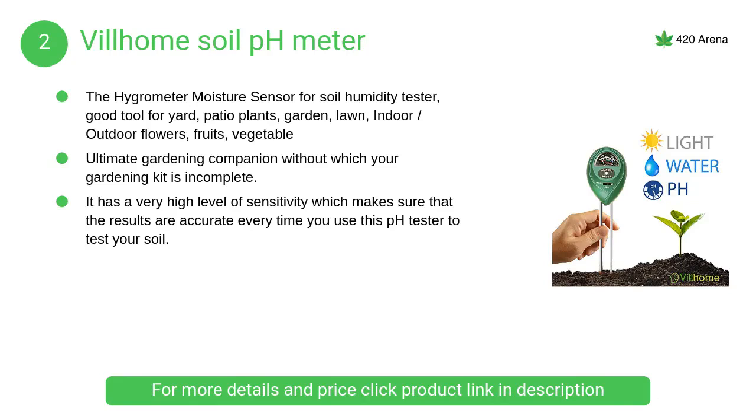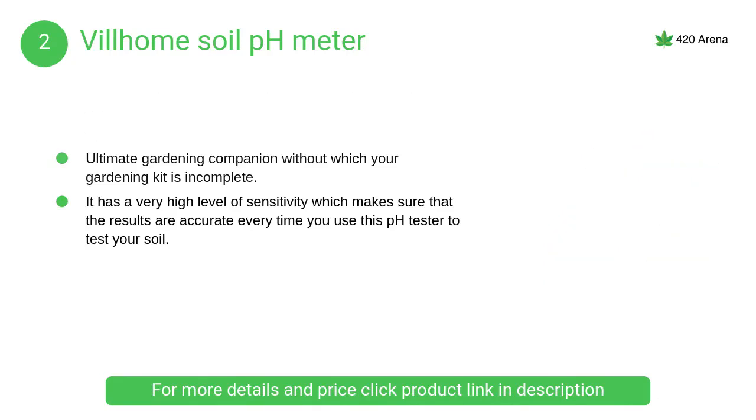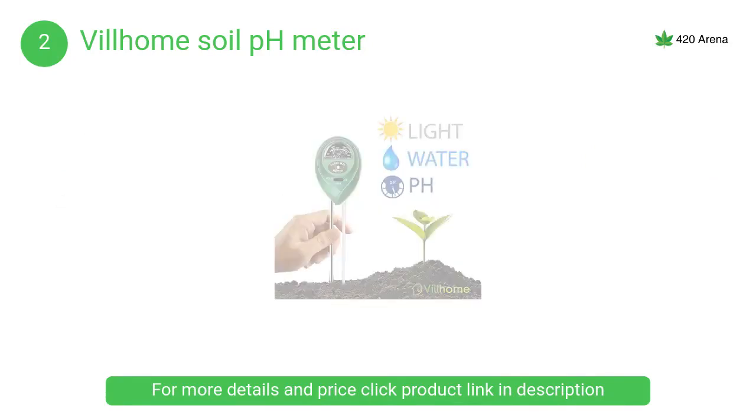At number 2, Vilholm Soil pH Meter. One of the biggest plus points for the Vilholm Soil pH Meter is the ease of use it comes with. All that is required from your side is to just plug the pH tester into the soil which you want to test and then just look at the screen on the meter.